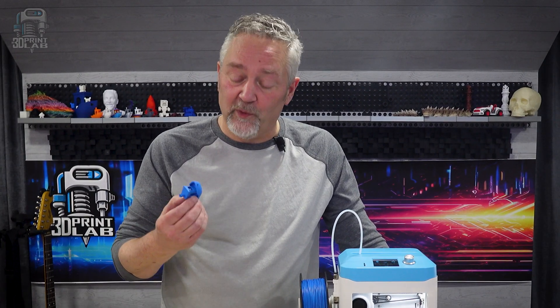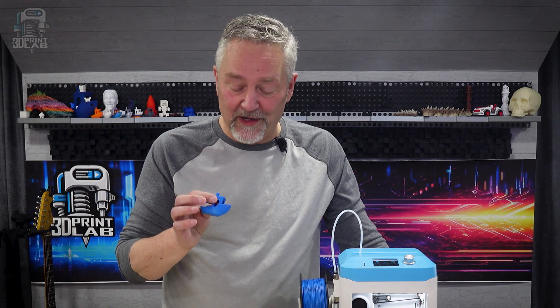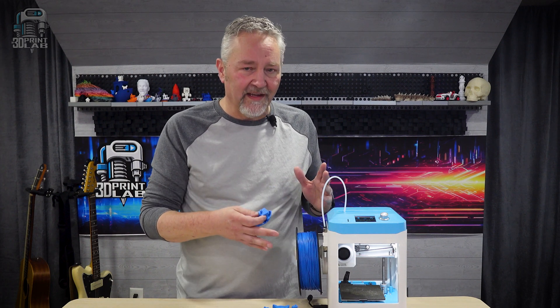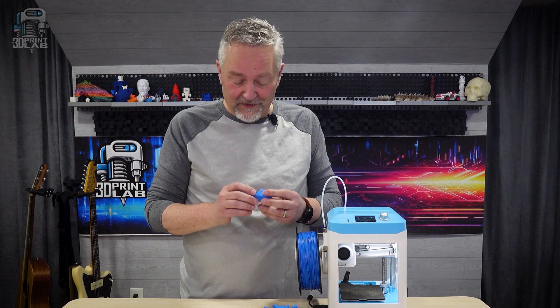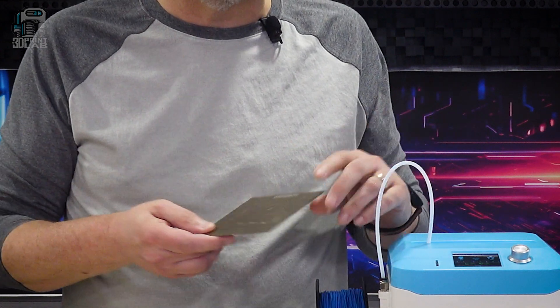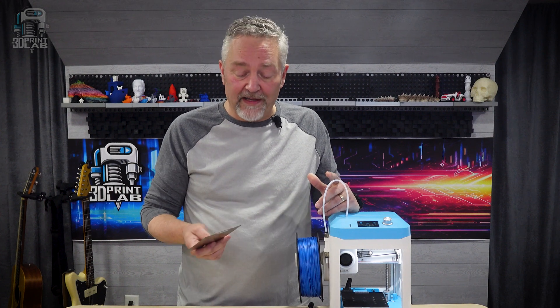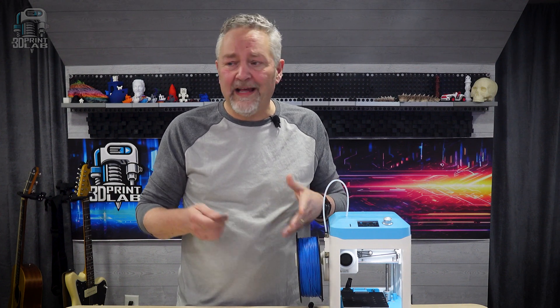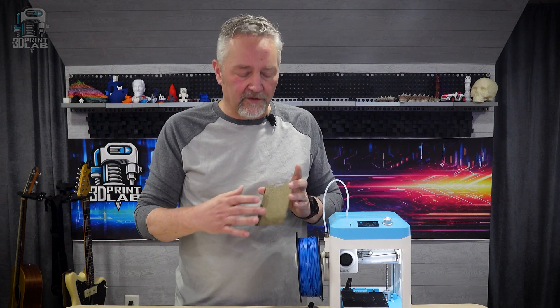That print time was exactly right and it turned out incredible. They sent this blue filament along with it, and all I can say is it's pretty and it makes these prints look great. The build plate is pretty thin — I think it's going to hold up just fine, but I'd like to see some options available for different ones.